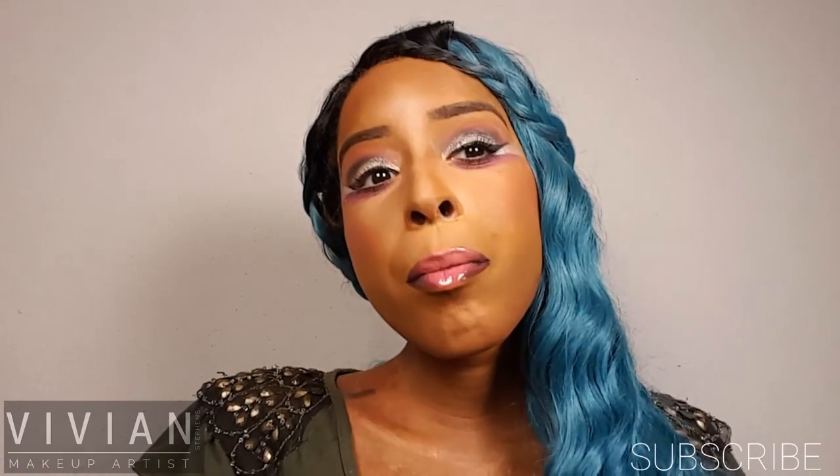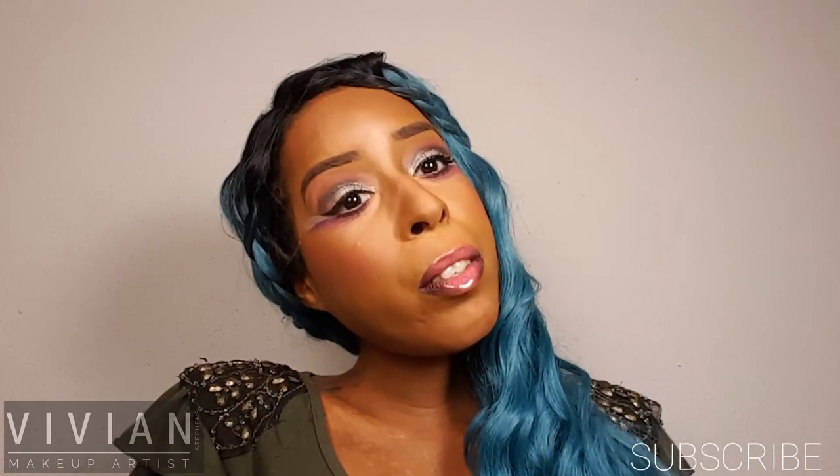And this is that look — with blue hair! I'm glad you liked my tutorial. Thank you for watching and I'll see you in my next video. Bye everyone!